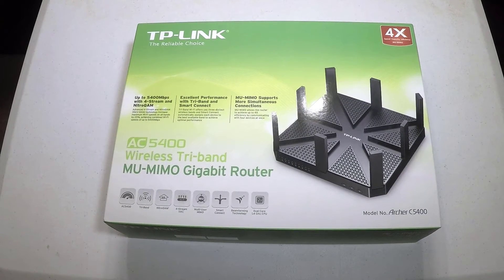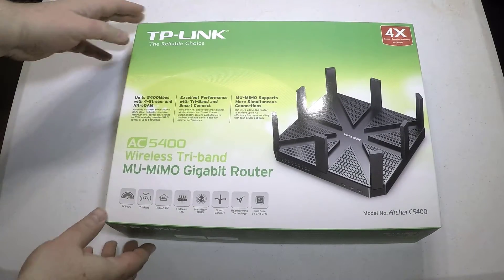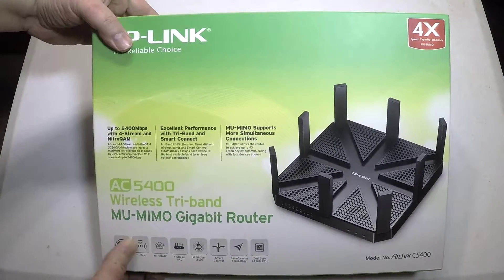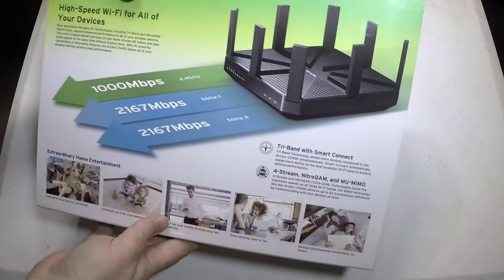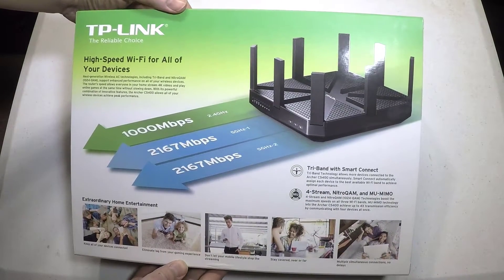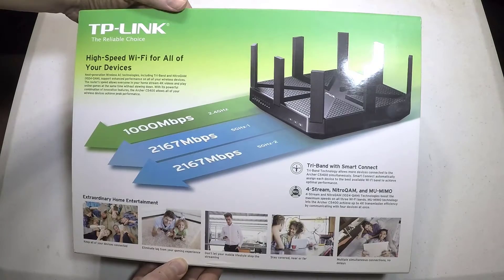Hi folks, Chris Voss here from thechrisvossshow.com. Coming to you with a product from tp-link.com. This is TP-Link's AC5400 Wireless Tri-Band MU-MIMO Gigabit Router, the Archer C5400 as it's called.